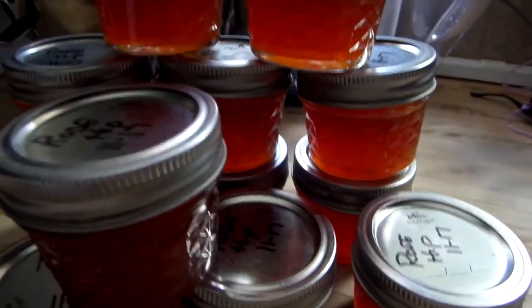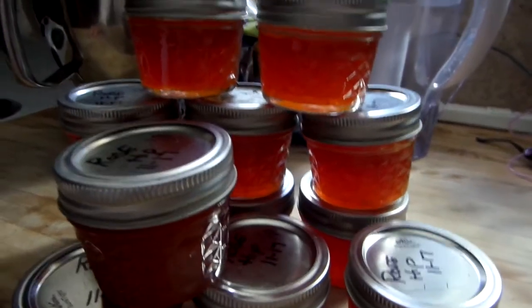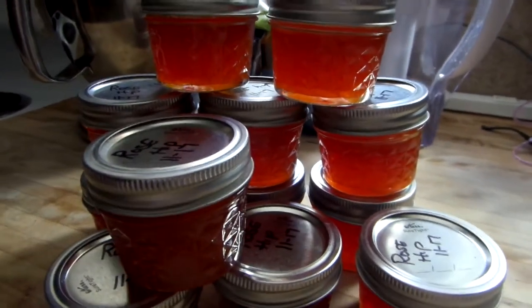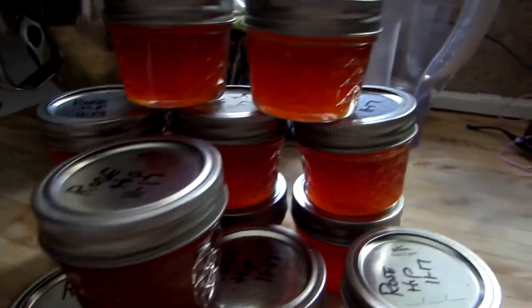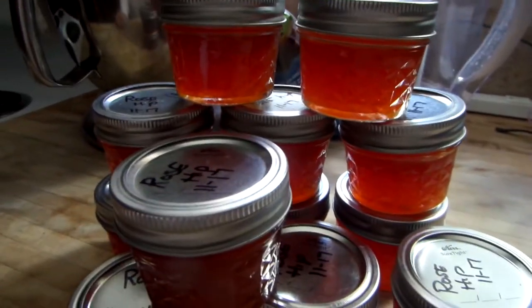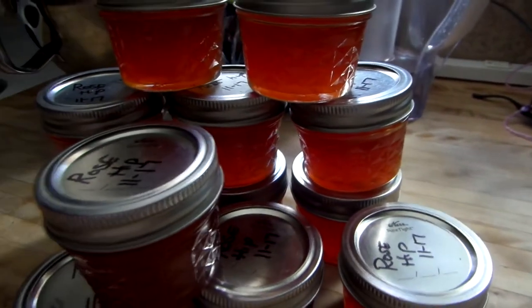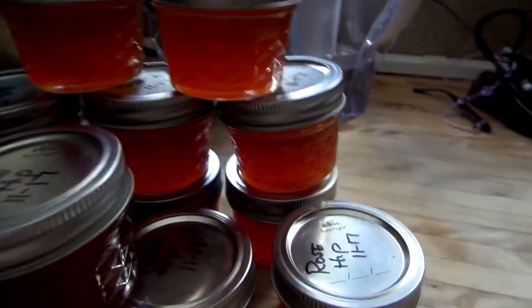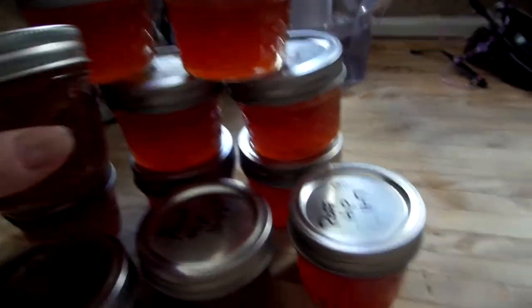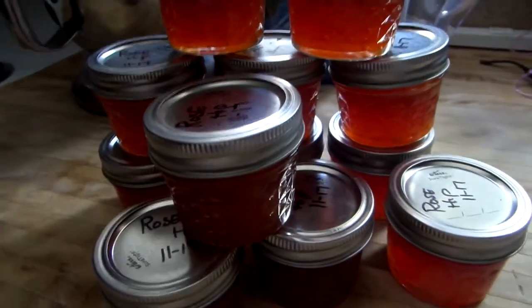I cover them with water and cook them, then mash them down and put them through a strainer. I use a cheesecloth because inside the little rose hip there are tons of little hair-like fibers — not quite splinters, but lots of little hair follicles — and you don't want to eat those. So I put it through a cheesecloth.